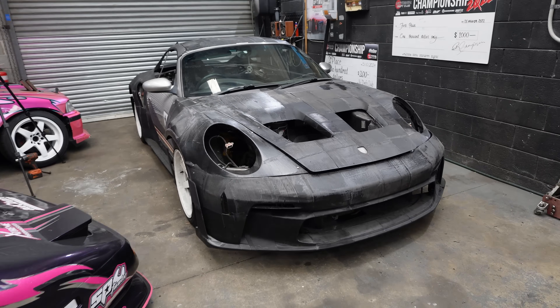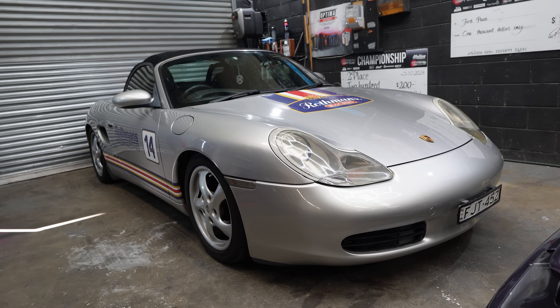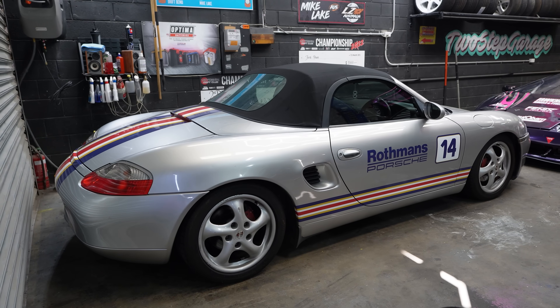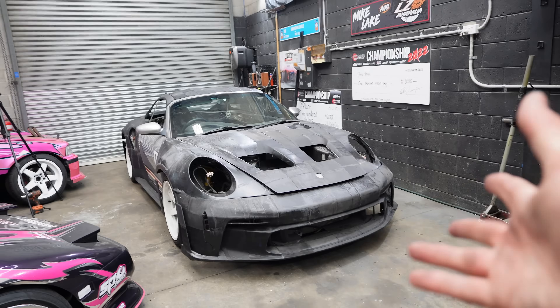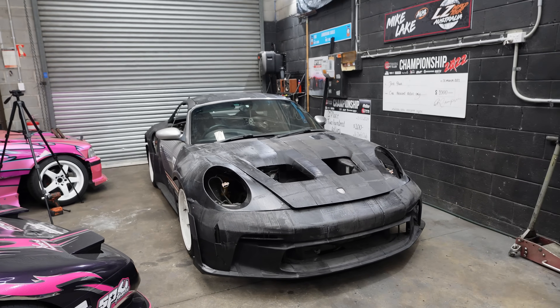Porsche Boxsters vary in price all over the world, but here in Australia they've actually gotten more expensive. We got ours for $13,000 and it was in fantastic condition. I wanted to prioritise that because we're going to use this as a street car. You can find them cheaper if you find a crashed one or one that's not in as good condition. I don't know why they're more expensive here in Australia — I think just because they're a bit retro and sought after now. But yes, the first thing you're going to want to grab is a Boxster.